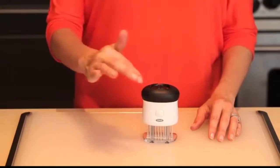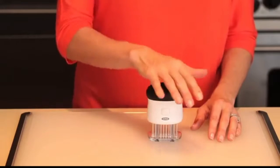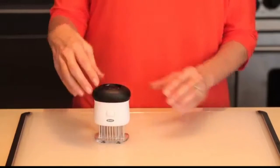The contoured shape of the handle with the non-slip grip is comfortable to hold while stamping, and the clear base makes it easy to see the indent left in the meat for easy, even tenderization.